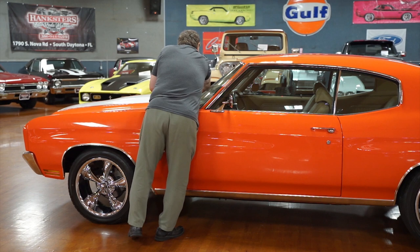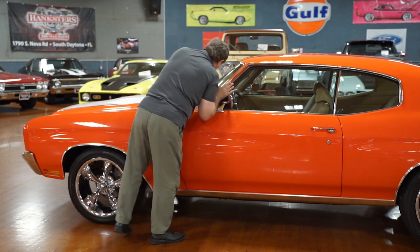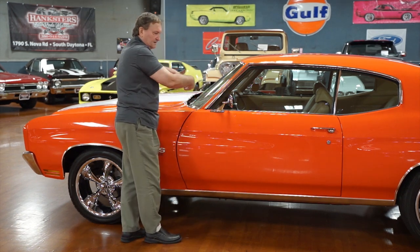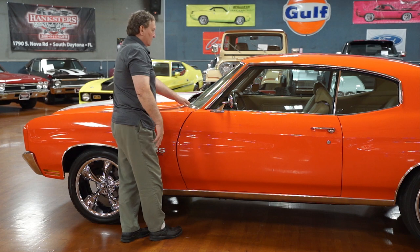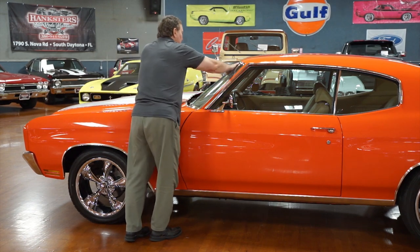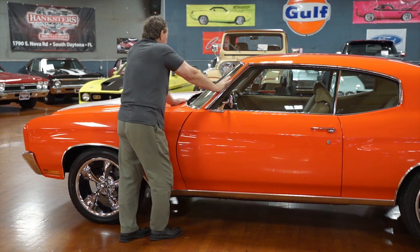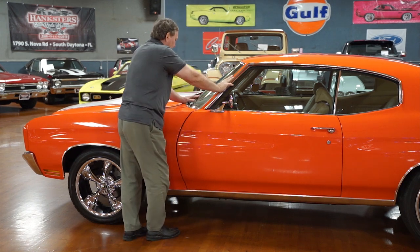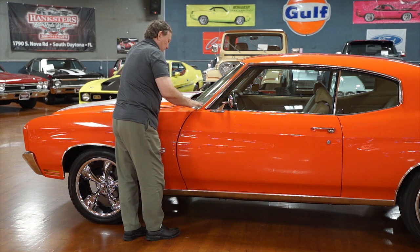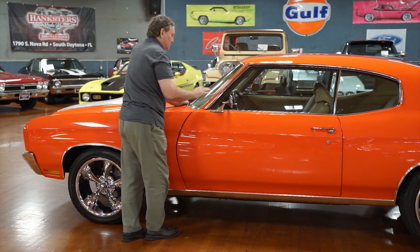Trim around the front window — no marks, scuffs, or chips whatsoever. Correct wiper arms and blades tucked down under the cowl area — the correct ones that would have been released with this vehicle. The front window is tinted glass. Looking at the dashboard — there are no cracks, no warpage, no imperfections whatsoever in the padded dash. The transition to the base of the windshield is flawless, no dirt whatsoever. The VIN tag is nice and legible and clean, not rusty. The dashboard is as fine as you could ever hope to find — looks like it was new in 1970.